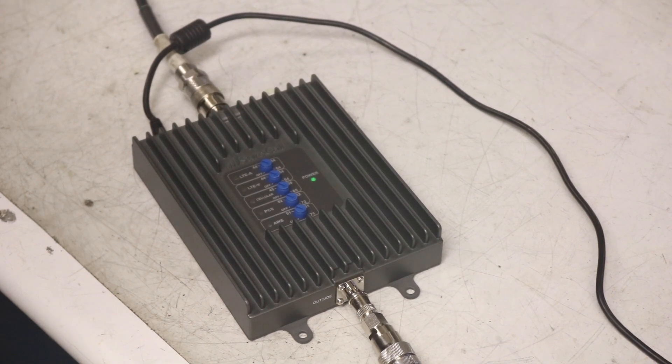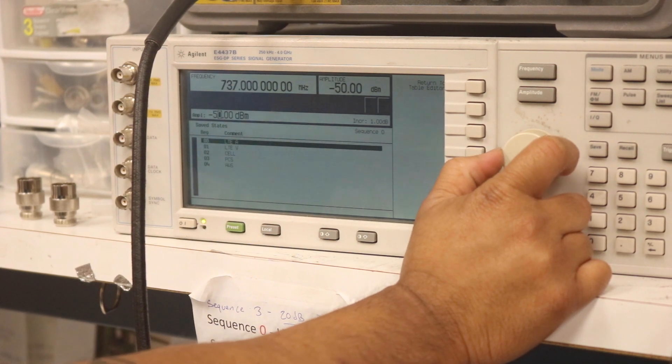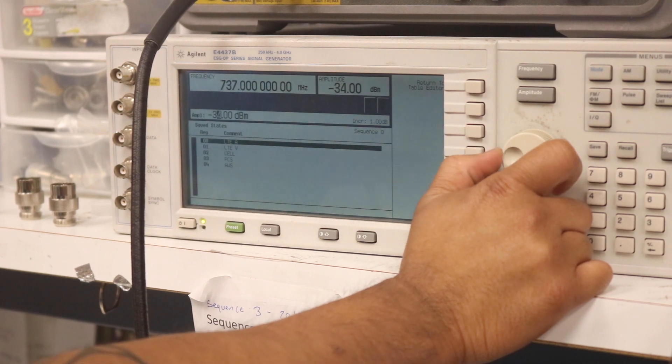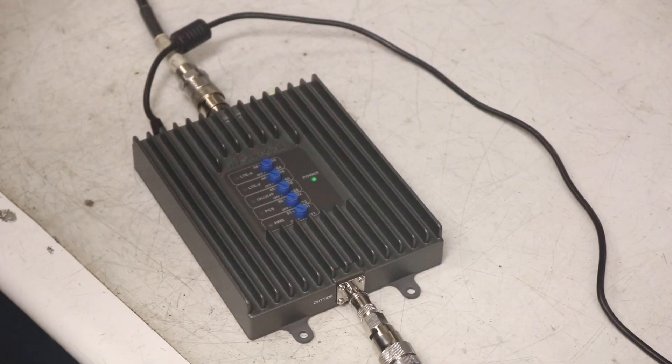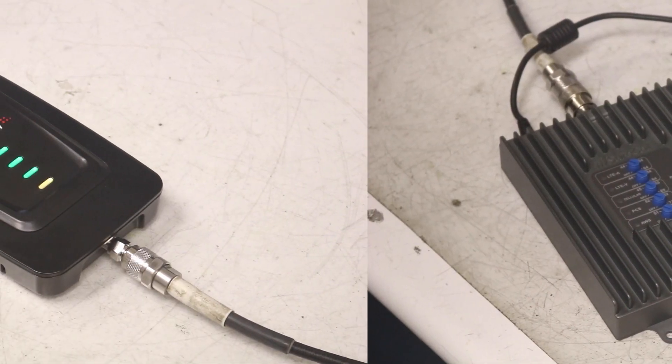Now we've connected the Fusion for Home which has SureIQ. Just like with the Connect 4G, we're injecting an increasing amount of power to Band 5 starting at minus 70 dBm. Let's see how far we can push the Fusion for Home before it shuts down. As we just saw, the Fusion for Home didn't even shut down at minus 35 dBm.